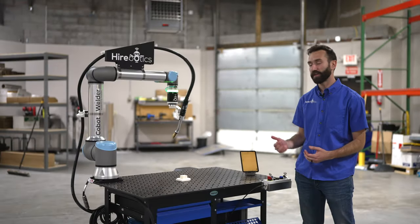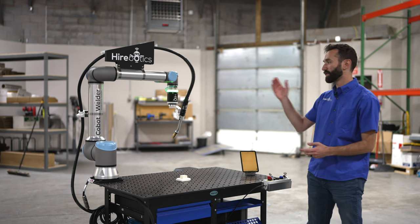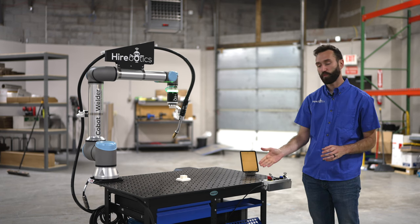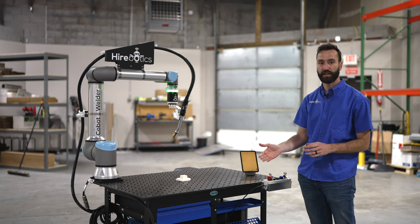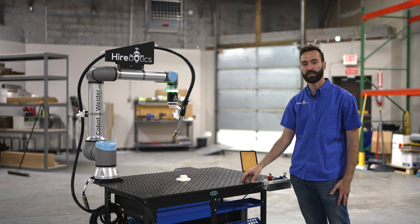The Cobalt Welder is a fully turnkey, off-the-shelf, collaborative robotic welding system. It comes with the arm from Universal Robots, welding equipment including both the feeder and the power source, and the torch — all mounted on a Siegmund table.